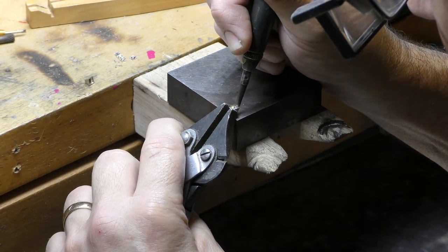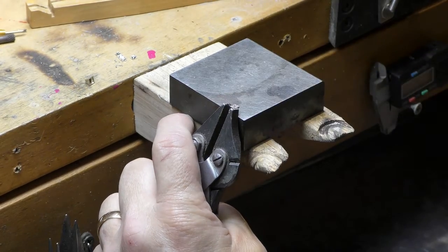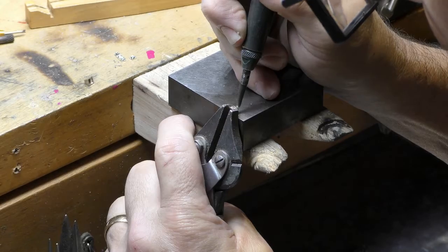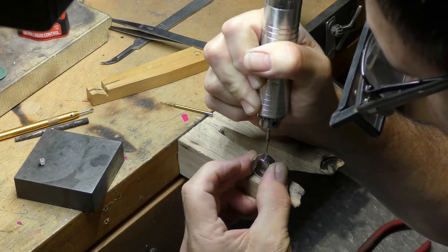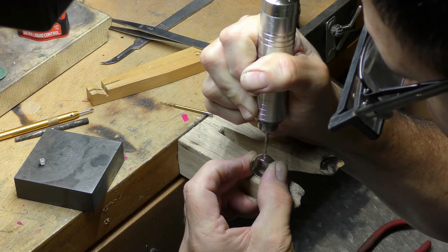Step one: set the princess cut diamonds in their settings. We're using a tiny jackhammer here to move gold over the top and keep the diamond in place. We bought a wide tapered band for this second part of the project and we're going to drill and cut openings the shape of the princess cut diamonds.